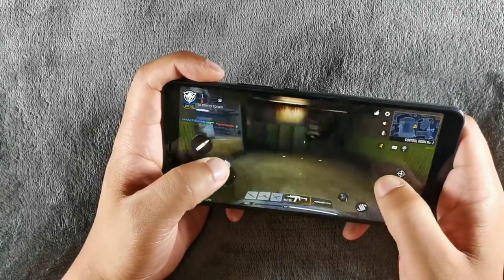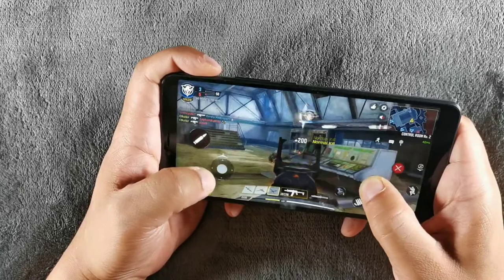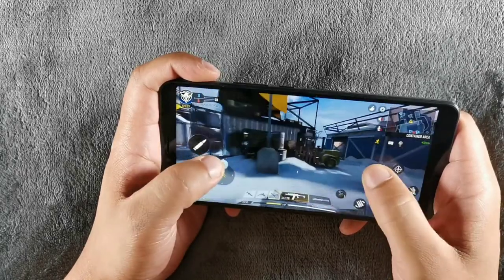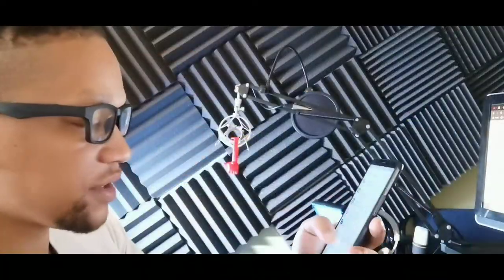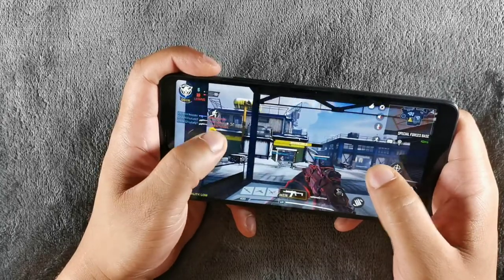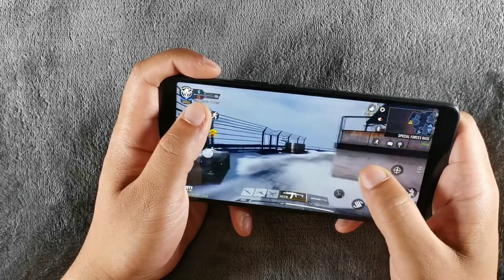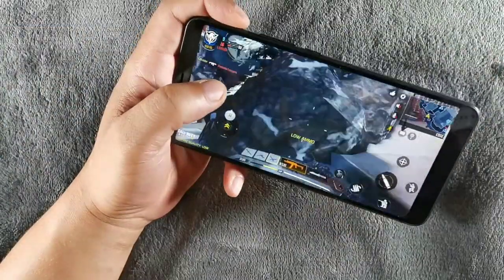Let me know in the comments which form factor you prefer — wide or narrow. You're also getting Android 10 on the LG Stylo 6 versus Android 9 on the Alcatel 3V. However, the Alcatel 3V just received the June 2020 security update, so it's being updated by Metro by T-Mobile and is on the latest security patch.